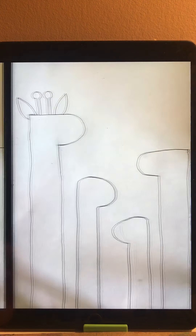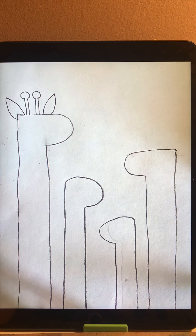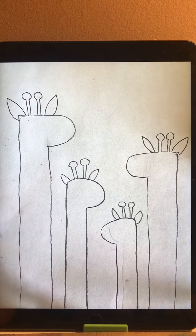Now we are going to start drawing the ears and horns on the head. The two ears are separate with some space left for the two horns. The two horns look like a lollipop — it's a circle with two little straight lines.